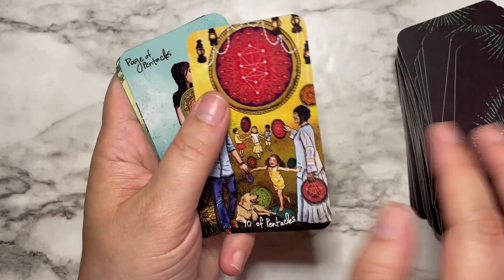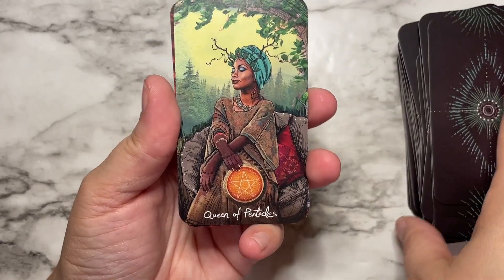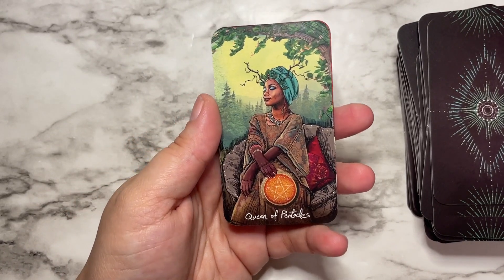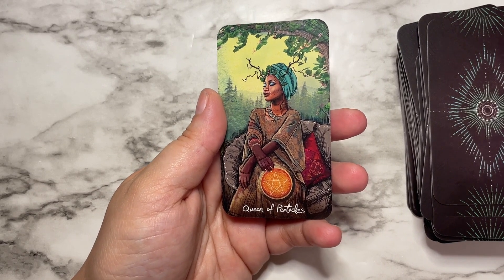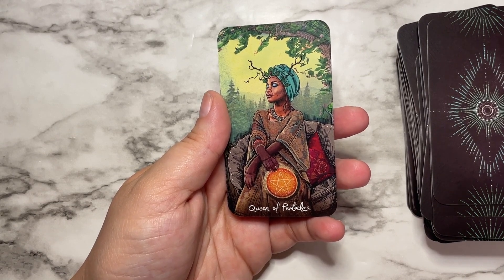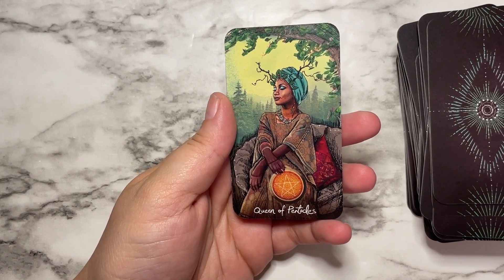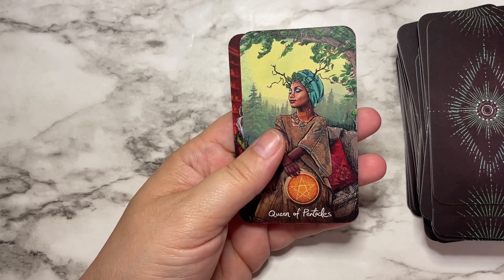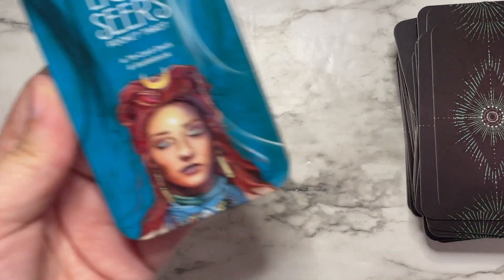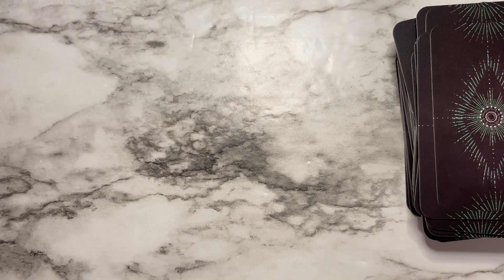I have a funny story about one of my pentacles cards — it disappeared for a while out of my deck when I first started and I had no idea what it meant. A friend had come over and done some readings with my cards, and the card had fallen out and gotten underneath something. When I was cleaning and taking care of myself, it popped back out, and I was like, where have you been? The cards do find a way to speak to you even in the most unexpected ways. Alright guys, that is the Lightseer's Pocket Tarot — thanks for hanging out with me and I will talk to you again soon, bye!